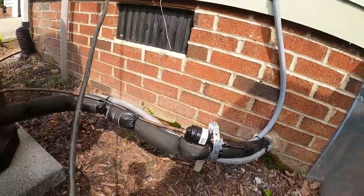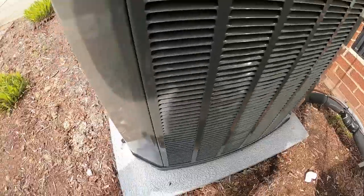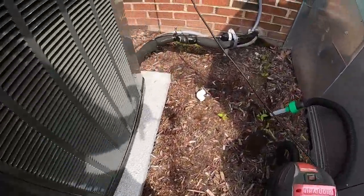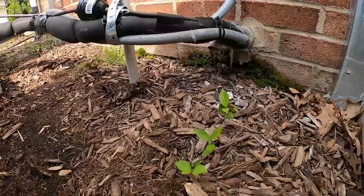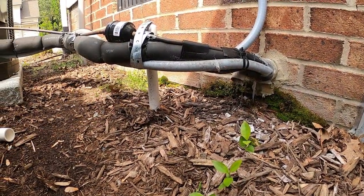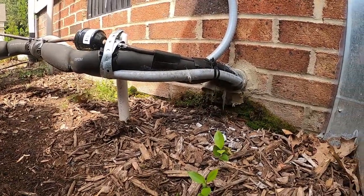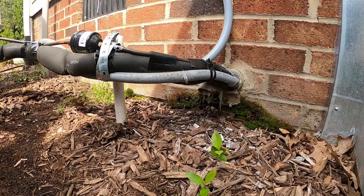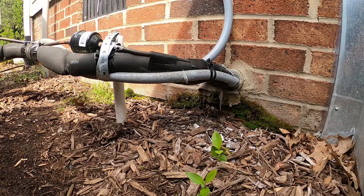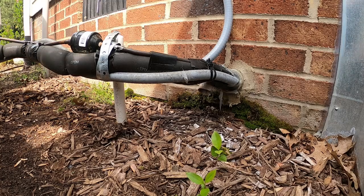This is a new Trane unit installed towards the end of last summer. It's an upstairs system and they have the Nest thermostat. It's an upflow system in an attic — we installed it last summer. The drain pan has water and the Nest thermostat is displaying, you guessed it, no voltage.